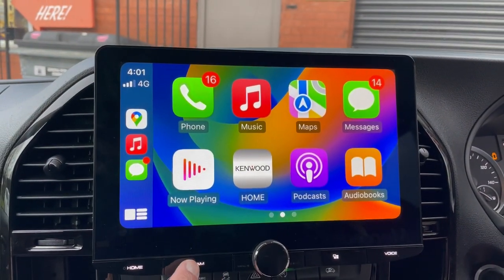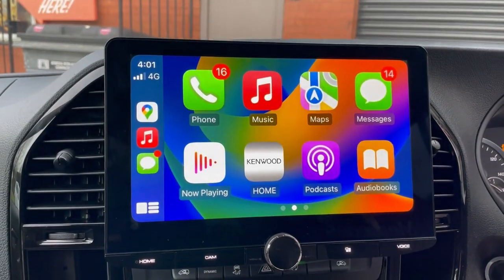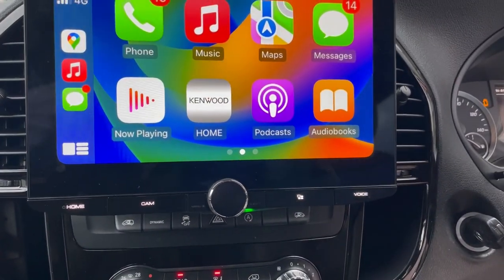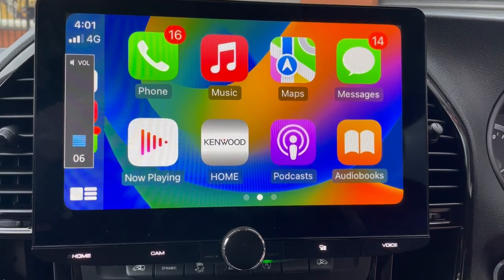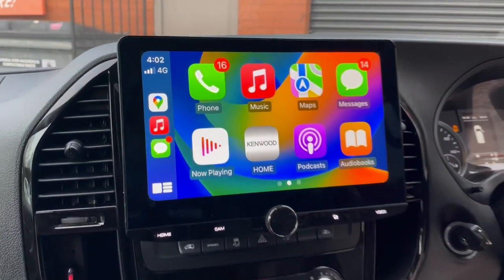We've also added a reverse camera, and we've got the factory steering wheel buttons working as well. If something like this interests you, give us a ring.